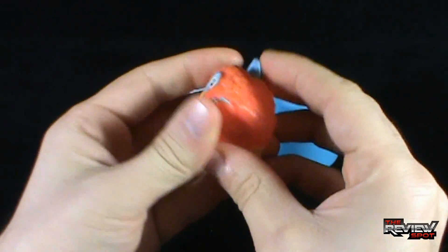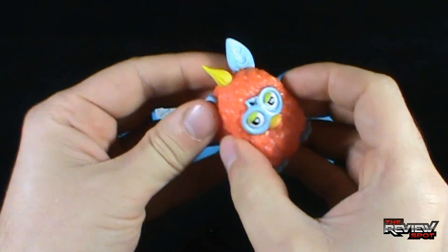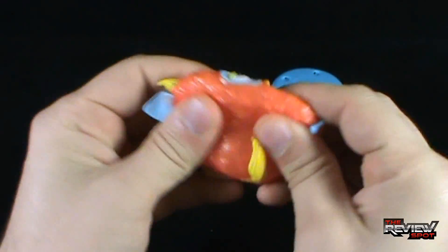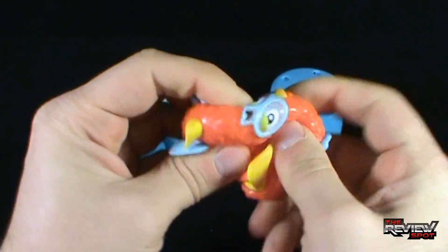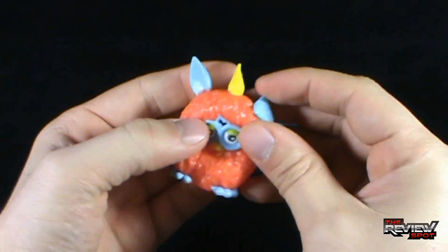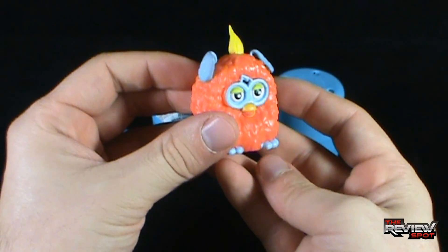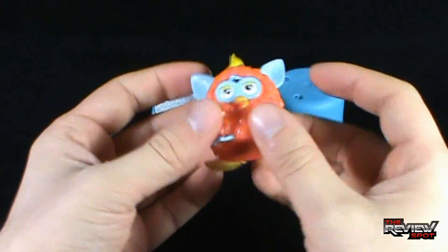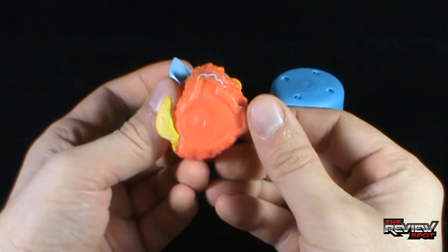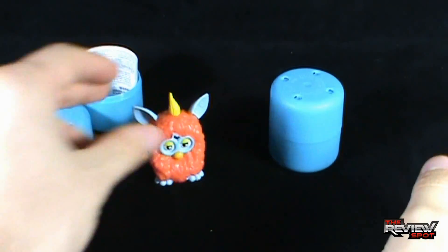Of Mashem categories, I would say the Furbies are definitely one of the squishier Mashems. They feel much more pliable, much more manipulative than some of the other Mashems. Their ears seem to want to stick to themselves, as you can see right there. If you do get your Mashems dirty, just running them underwater will clean your Furbies and other Mashems — not a problem. We've got ourselves an orange Furby, so far so good.